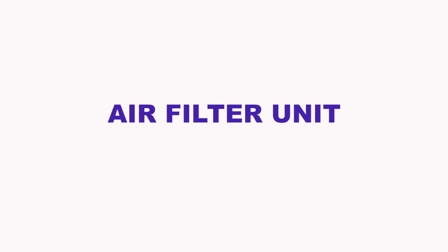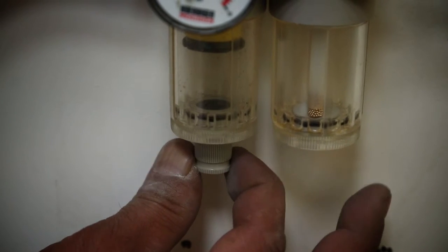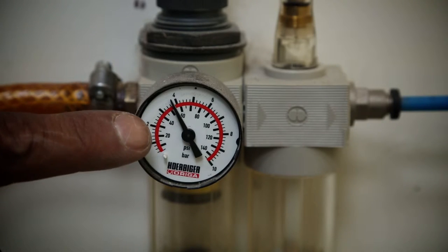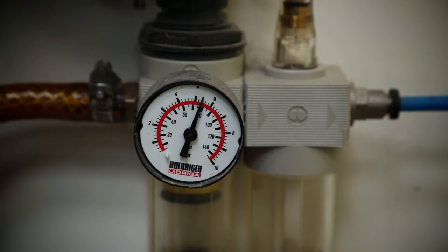Air filter unit. Check whether there is water in the water collector. Remove the water by pressing the push button at the bottom of the water trap. Check that the air pressure is at the right level on the air gauge. Working pressure must be set at 6 bars.